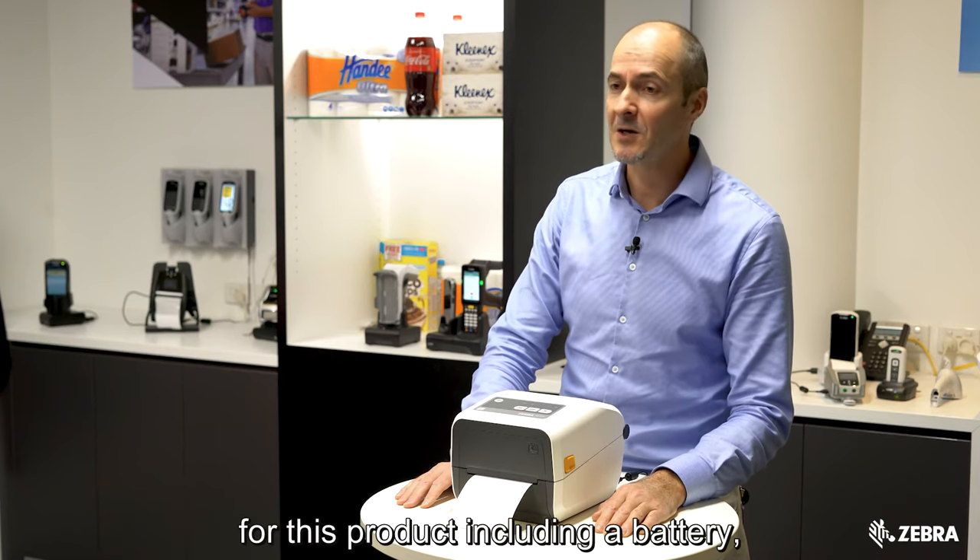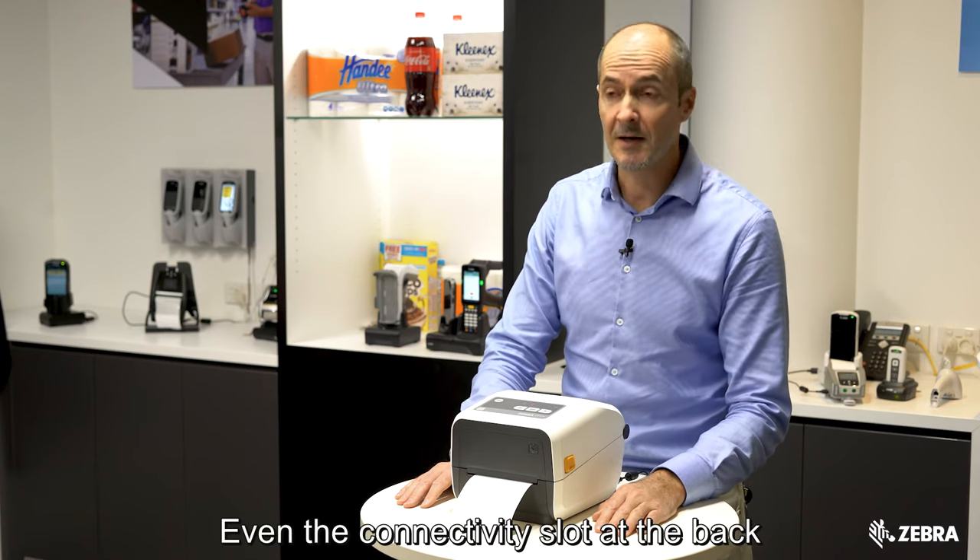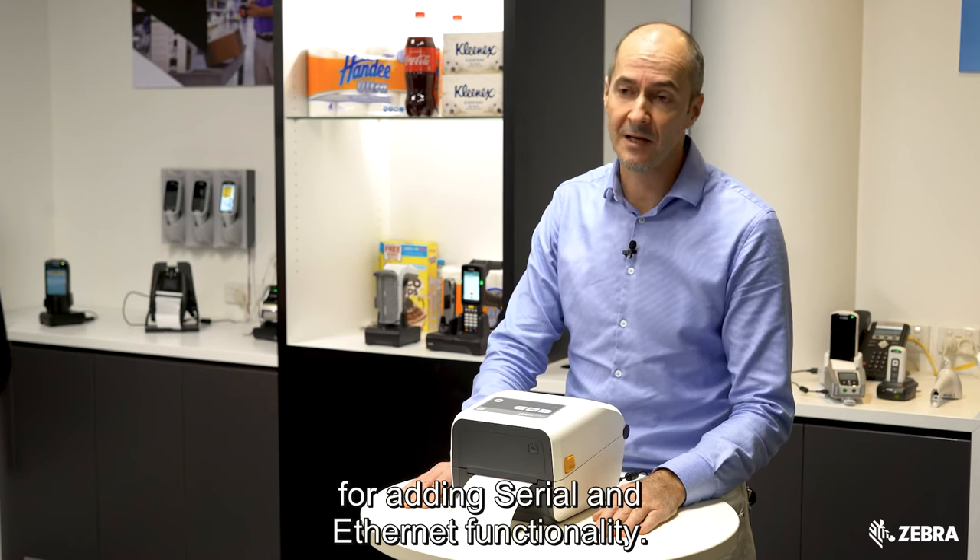We have a lot of accessories available for this product, including a battery, label dispenser and cutter, and even a connectivity slot at the back for adding serial and Ethernet functionality.